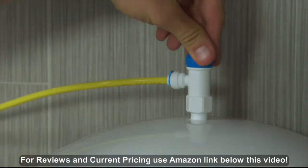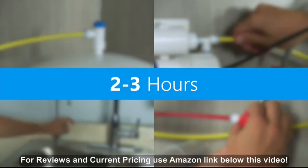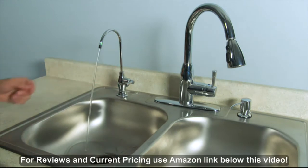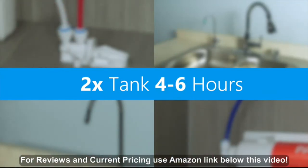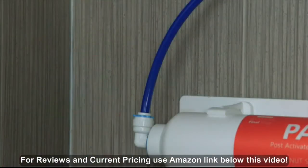Once you are sure there are no immediate leaks, turn the tank valve to the open position and allow the tank to fill completely — this will take between 2 and 3 hours, depending on the pressure and quality of your incoming water. The flow of water will stop once the tank is filled. When the tank is full, open your RO faucet and drain the stored water. Once the water flow has slowed to a trickle, close the faucet and allow the tank to fill again. You should empty 2 more tanks of water to flush your system and prime your filters — this will take 4 to 6 hours. Occasionally check for leaks as you fill and empty the system.